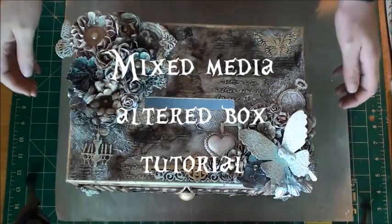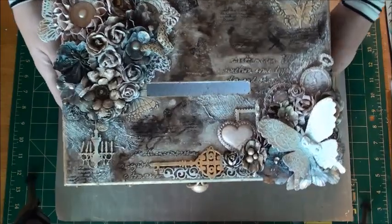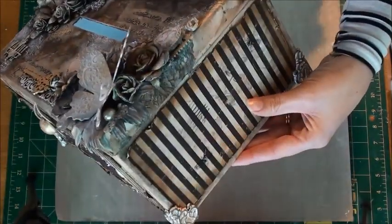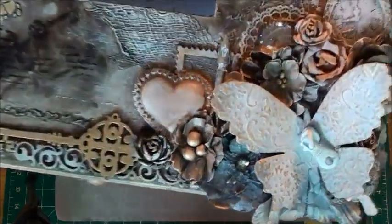Hi everyone, it's Christy here from Paper Wonderland with a walkthrough video of my altered box using Lindy's Stamp Gang sprays, some Crafters Workshop stencils, and a few other Prima goodies that are in here as well.